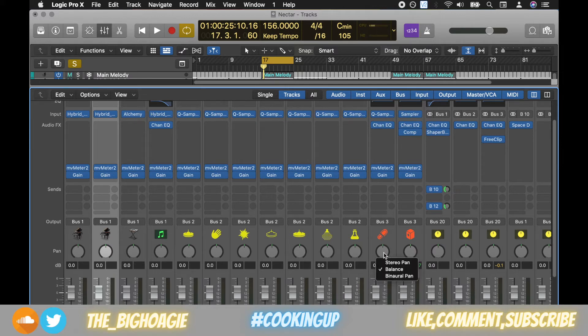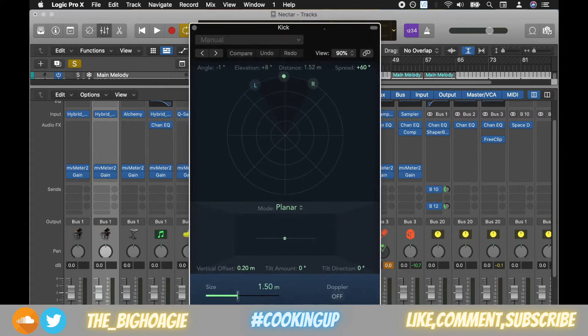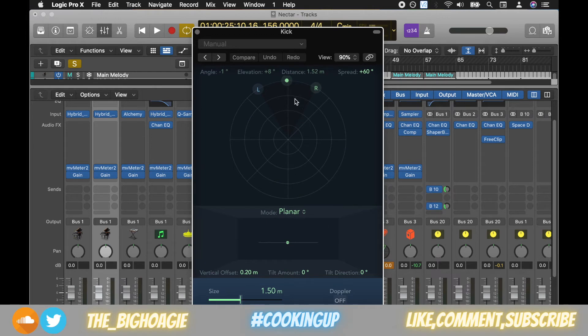Right now it's set to balance, so what this knob does is it can balance the instruments left and right — that is one way to pan. In this case though, you can go to binaural pan and it'll pull up this sonar-looking thing. You can double-click it and you can see what we have here.